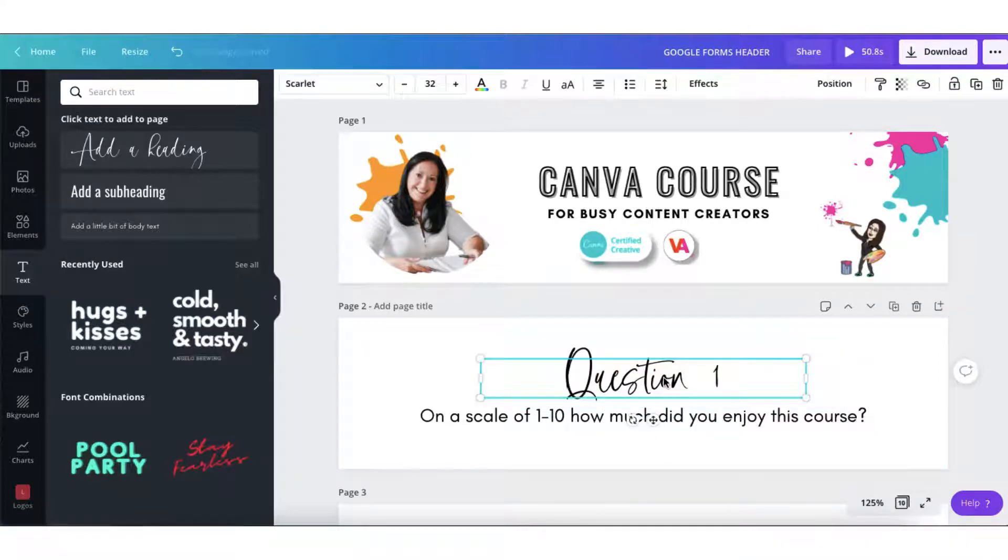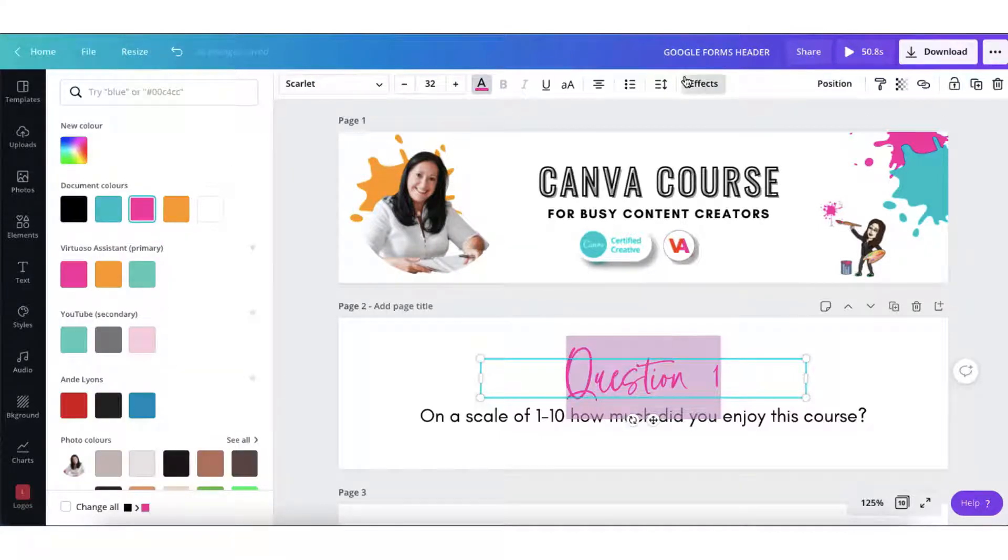You can customise your fonts even further by adding some brand colours and maybe some text effects.